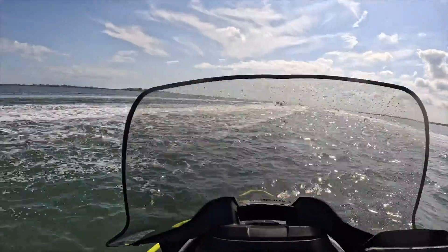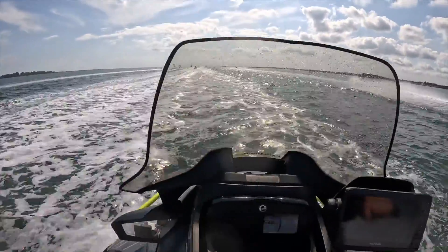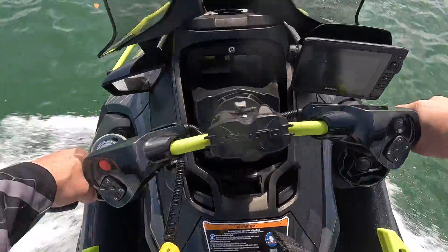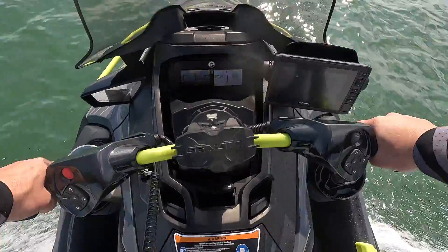We're jumping now — look, the windshield took the water, not me! I'm loving this Explorer Pro, seriously, and I'm not paying to say that. I like the Explorer Pro.